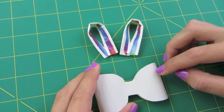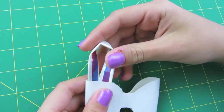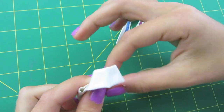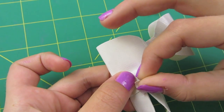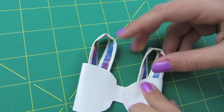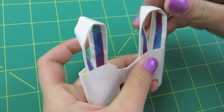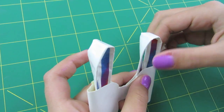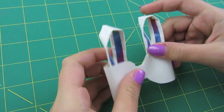Now we're ready to attach our ears to our bow. Take your first ear and slide it inside the bow. You can position your ear however you want — as large or small as you want, at a slant, whatever you like. I'm going to leave mine like that. Take your tape squares and tape the ear in, but make sure you can't see it through the crack. Do the same to the other side — slide it into the bow, match the size, and tape it with your next square.